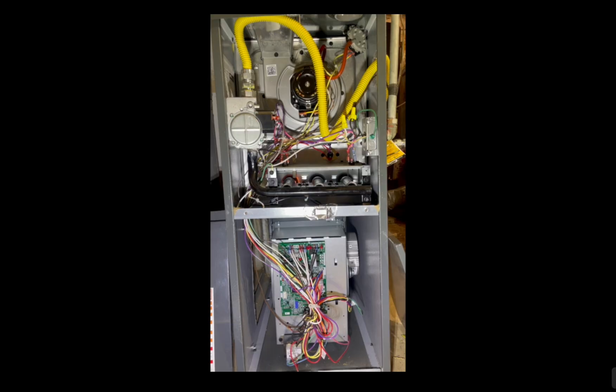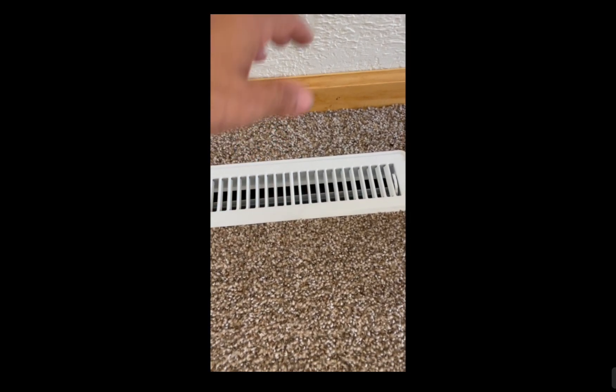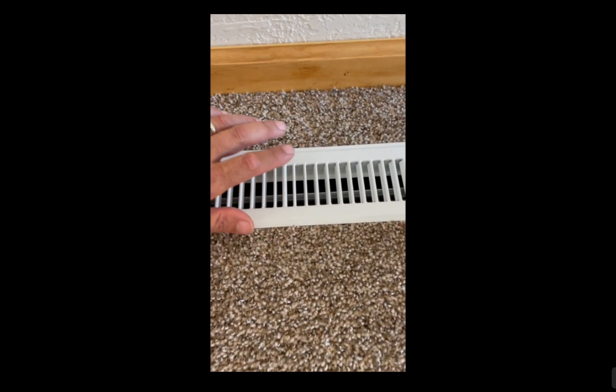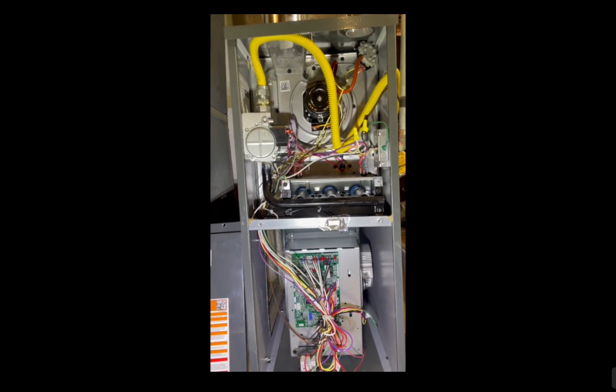In just a few seconds you should see it start to glow and the blower will turn on. Let's go upstairs and check to see if everything is running. Nice hot air — everything's perfect, awesome! And that's all — thank you very much guys for watching, hope you learned something.